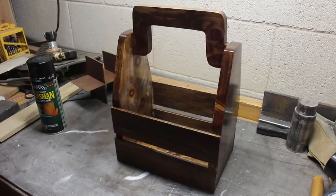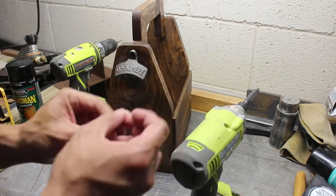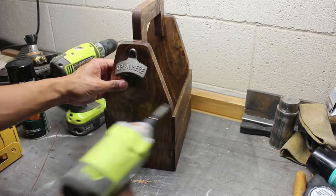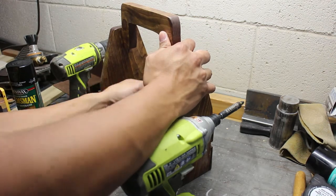After applying a coat of polyurethane and letting it dry, it was now the final part — actually adding the bottle opener. I'll put an Amazon link in the description where you can buy one of these openers.